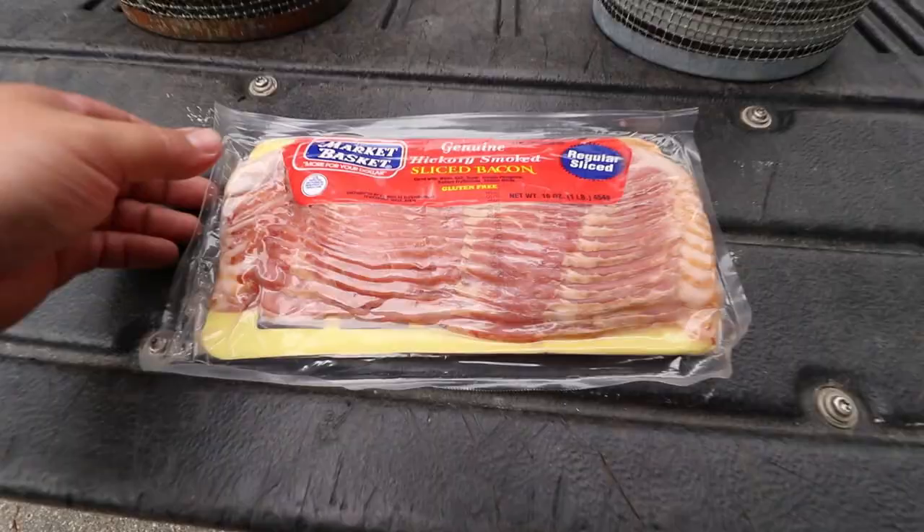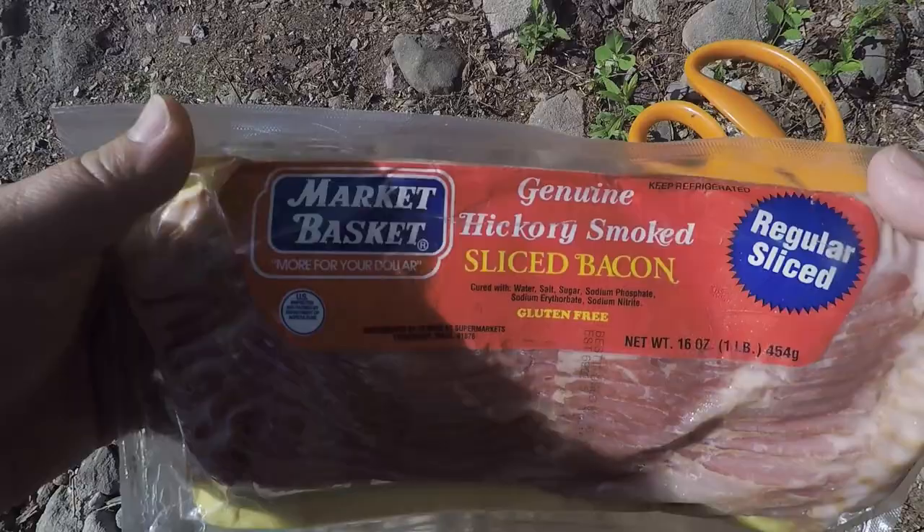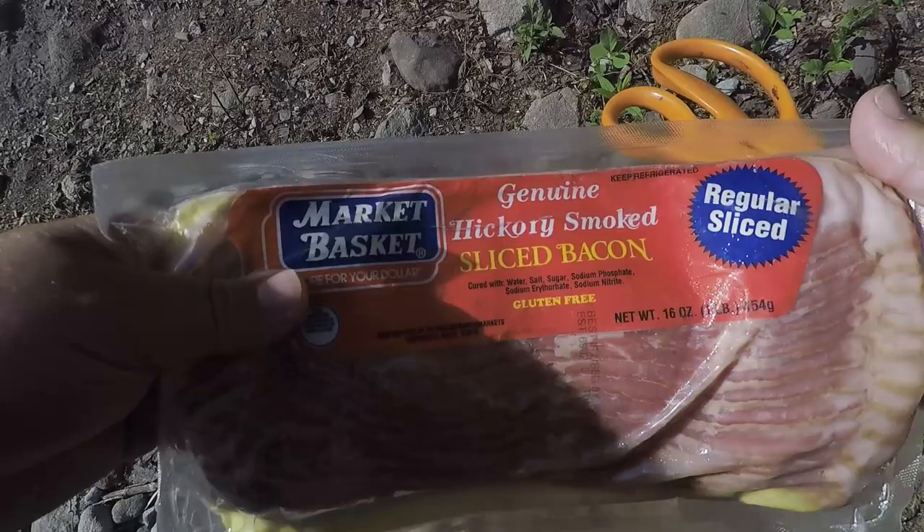So in today's video we're going to do just that. I'm going to take these four traps out, I've got a pound of bacon, and we're going to see how many crayfish we can catch. I'm going to load up this stuff and I will see you guys down at the water.